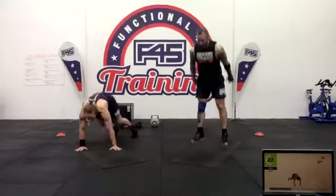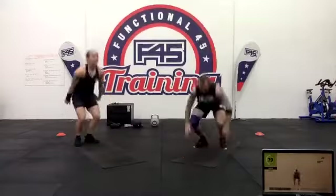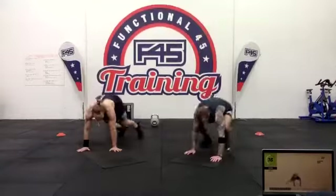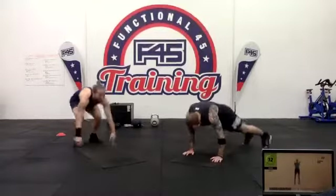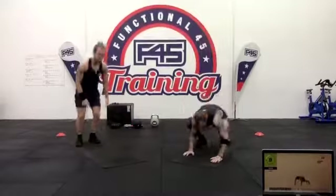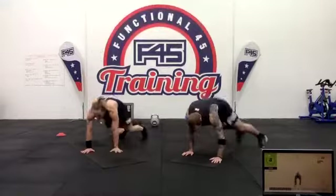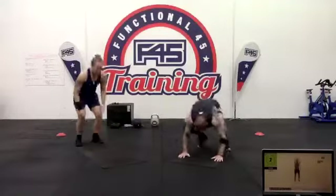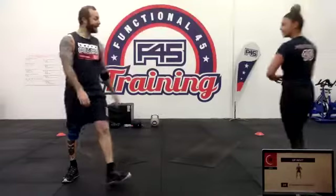Halfway through the set — stay strong. 15 seconds to go, pick up the pace and smash them out. Five seconds — don't stop. Three two one. Rest — we've got tuck jumps.